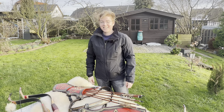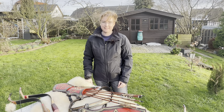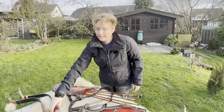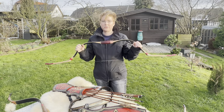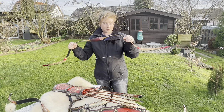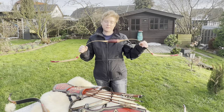Hi there. Today I don't review a bow — indeed you may have seen the video of the Griffin. The special thing about this Griffin bow for me is that Rob has given it to me for free, more or less, and I said I will create him a quiver.